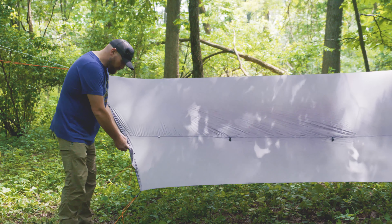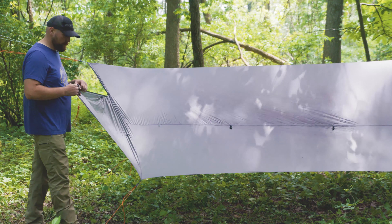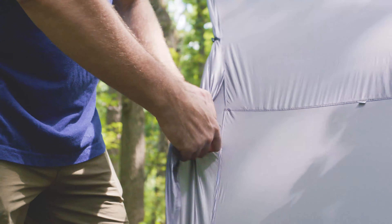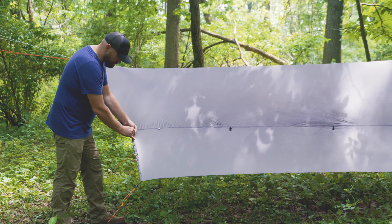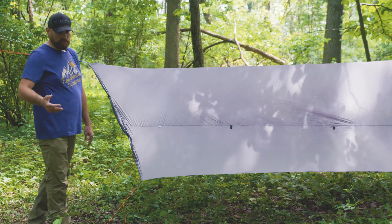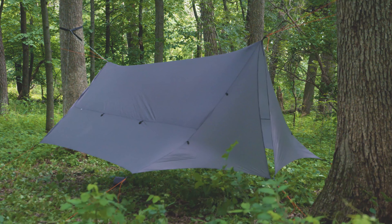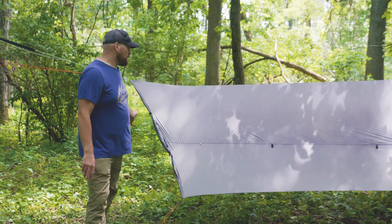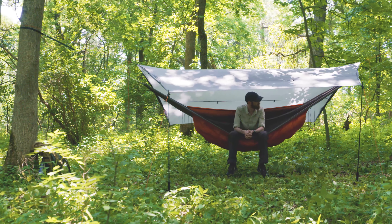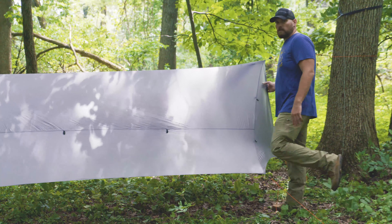This particular model has our doors, and all models with doors have the ability to roll the door up. There are a couple toggles on the side that allow you to roll the door up out of the way. This is really handy if it's windy or rainy, or if you're in a busy campsite and need the doors for privacy. You can use the doors when you need them and get them out of the way the rest of the time if it's hot or you want a nice breeze.